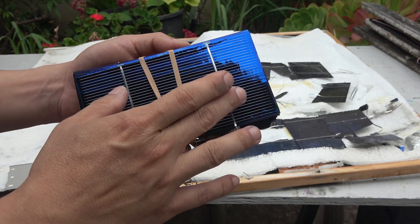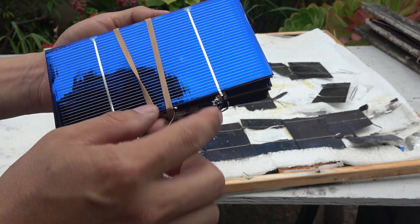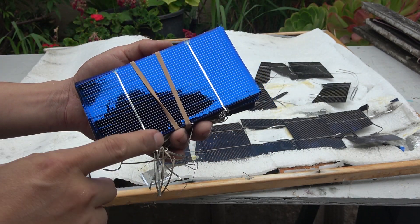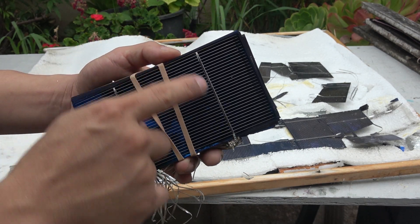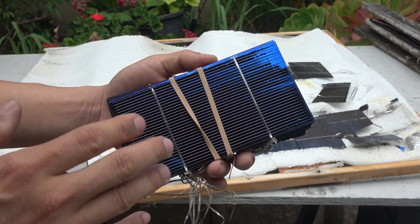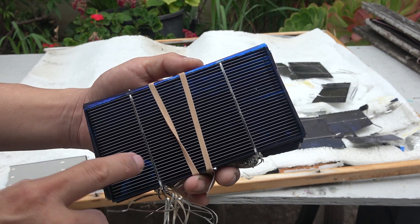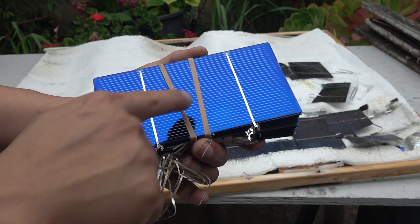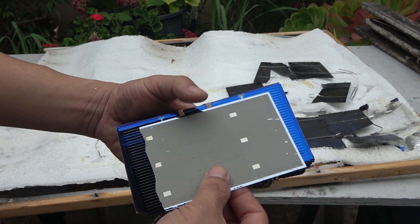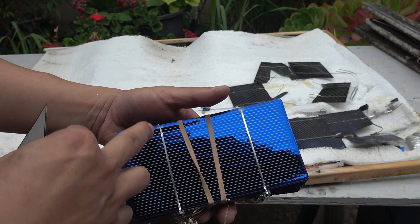Here's a tip about buying solar cells: when you buy them, they usually come bare without the tabbing wire soldered onto the cells. It's much better to buy ones with the tabbing wire already soldered on. It takes a lot of time and effort to solder the tabbing wire onto the front of each cell, so buying pre-tabbed cells saves you a lot of time. You still have to solder the connections on the back of the cell, but you save significant time on the front.